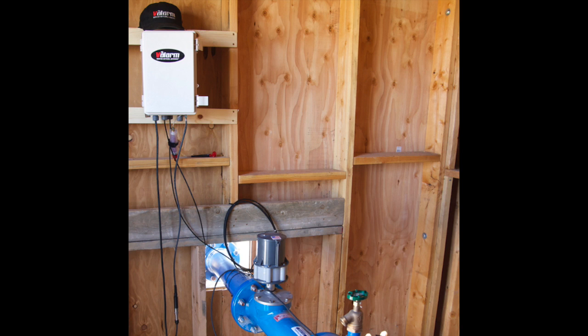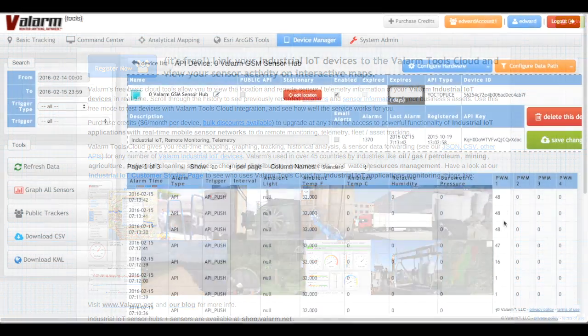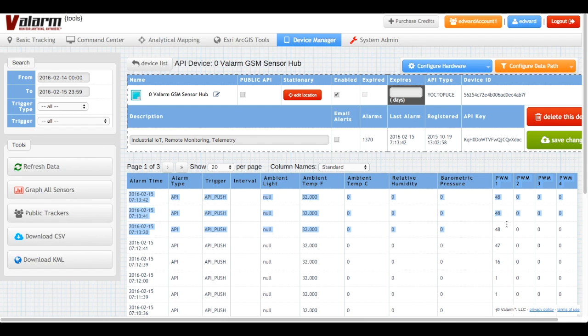Now we'll look at the water sensor data on Valarm Tools Cloud, tools.valarm.net. If you haven't already linked your sensor hub to tools.valarm.net, check out our other videos and tutorials to connect your sensor hub and sensors. Here on Valarm Tools Cloud, you see the PWM sensor data from the water flow meter.